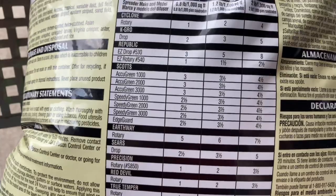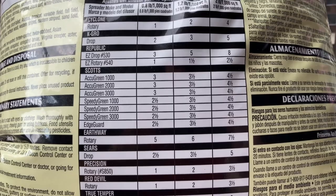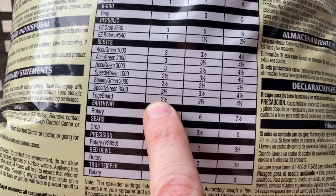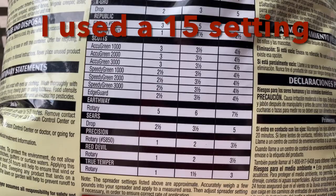Here are the spreader settings. I've got the ACE spreader, which is not listed on here, but I always go off the edge guard, which is two and a half. For my setting it would probably be like a ten, so I'm going to do a ten on mine. That should be good. Let's get this down.